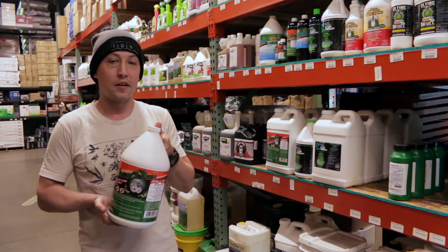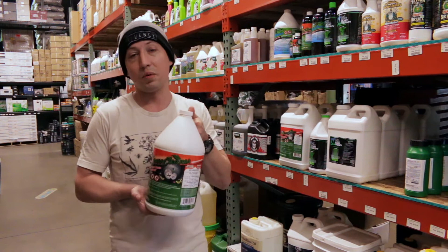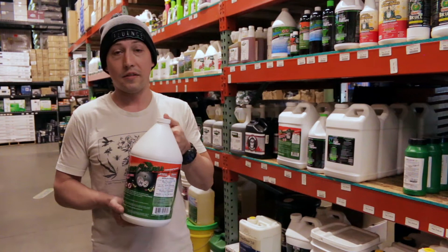The active ingredients are going to be soybean oil, sodium lauryl sulfate, isopropyl alcohol, and citric acid. So it's super safe to use and not a lot of PPE is required. I think it works great as a combination with other products in the early stages of your plant's life cycle.